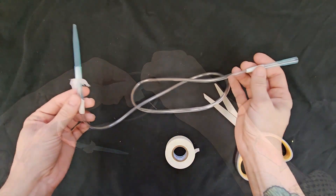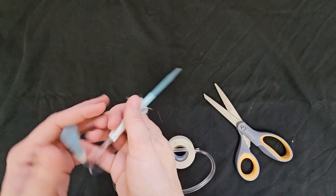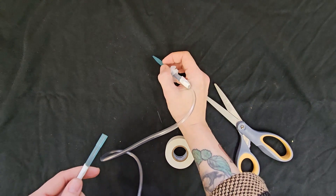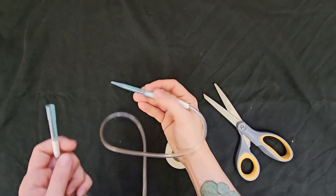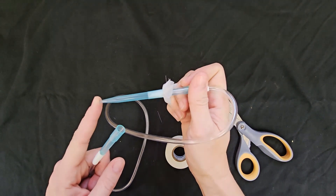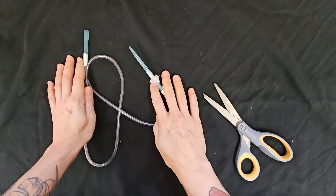You now have a functional aspirator. To use it, place the wide-ended pipette in your mouth and use the other end to suck up the thrips of interest. Cover the end of the aspirator tip with your finger when you are not applying suction to prevent insects from escaping.